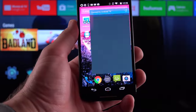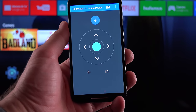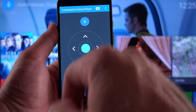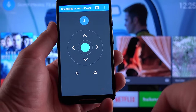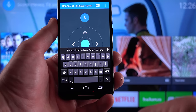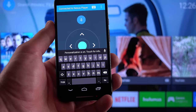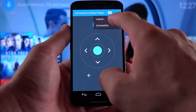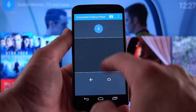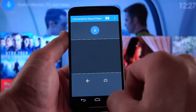There is a remote control app for Android, and as you can see, it sees my Nexus Player and connects to it over Wi-Fi. I have a directional D-pad to navigate through the interface, and I can use search on my phone instead of the remote control. I also have home and back buttons. More importantly, this gives me access to a keyboard rather than using the on-screen keyboard of the player. You can also select a trackpad layout to mouse around on the screen with your finger, although it's a little less precise than I'd like.